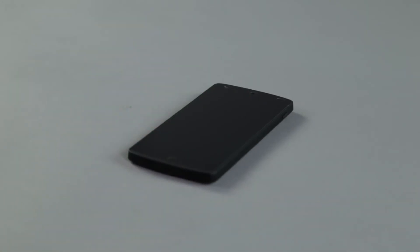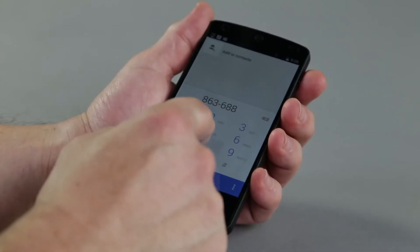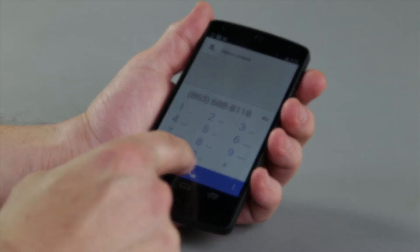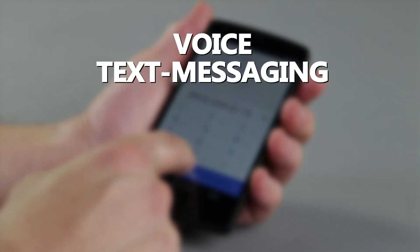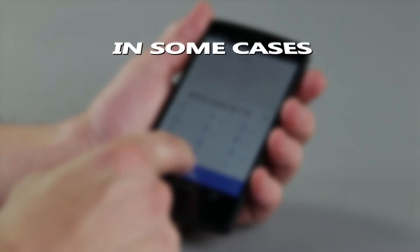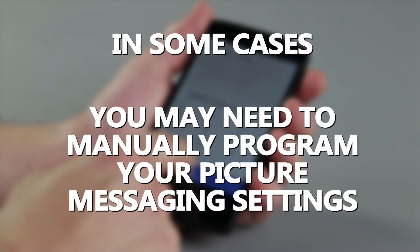Your phone should now be activated and ready for use. Please attempt a test call to confirm. Once your device activation is confirmed, your voice, text messaging, and data, if applicable, will automatically begin working. However, in some cases you may need to manually program your picture messaging settings.